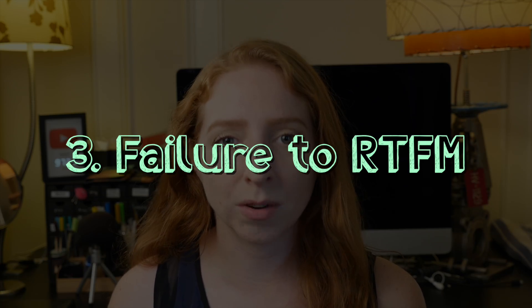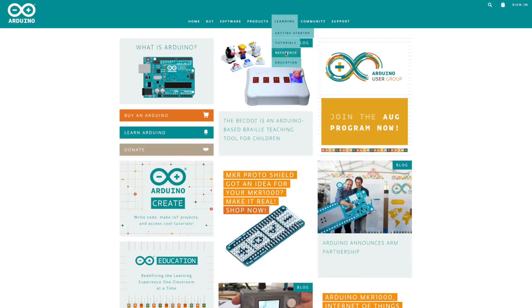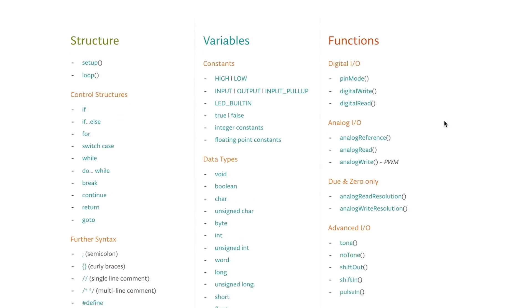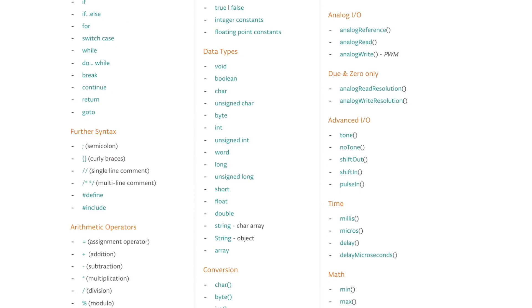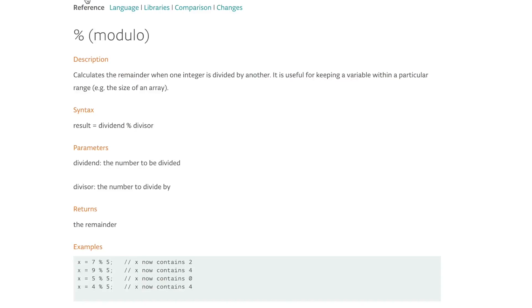The last mistake I see a lot with Arduino beginners is under-utilizing the resources available to you online. The Arduino site has a reference section that breaks down the whole programming language by groups of commands with simple samples demonstrating each one. I look up stuff all the time, like how Modulo works.